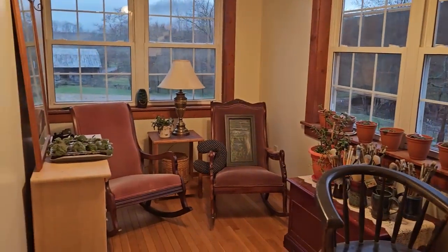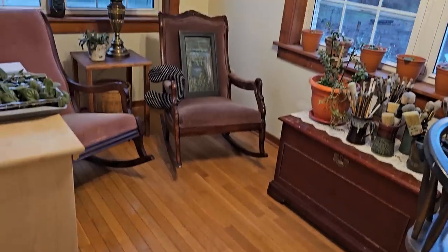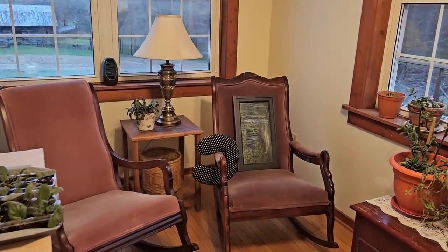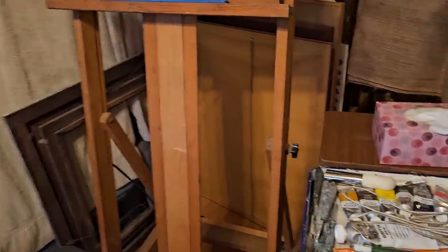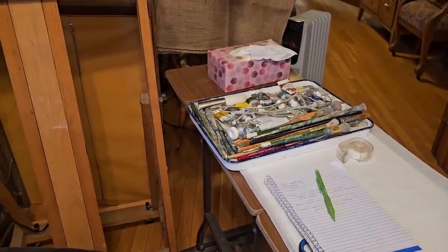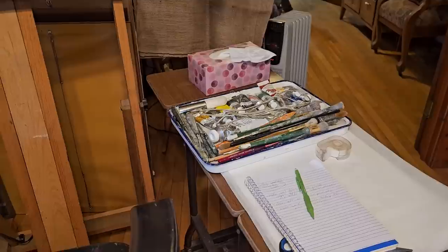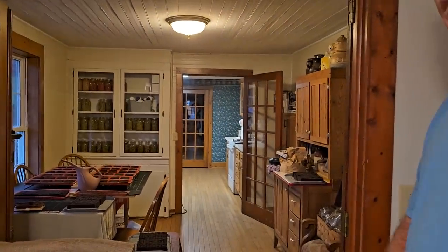I wanted to show you this room also — y'all have seen the art studio, but I moved it around to give myself more floor space because it was so cramped in here. It's a tiny little room. Now I've got my easel set up over here and my big painting table. I'm not using the big roll-around cart for art anymore — I decided to use it just for my cleaning supplies and roll them from room to room, which has worked really well. It's saving me tons of steps every day.